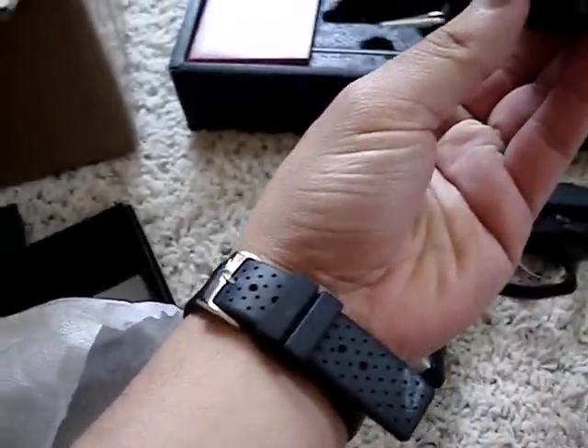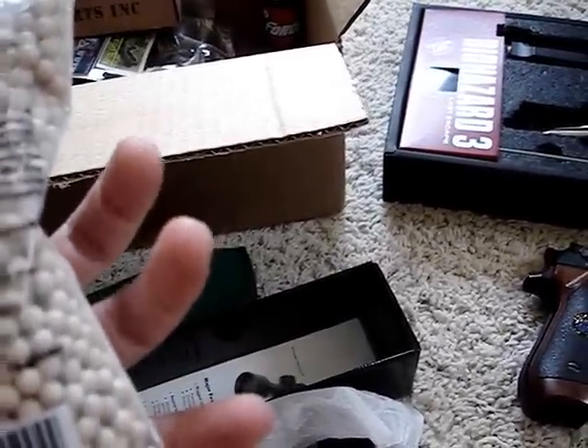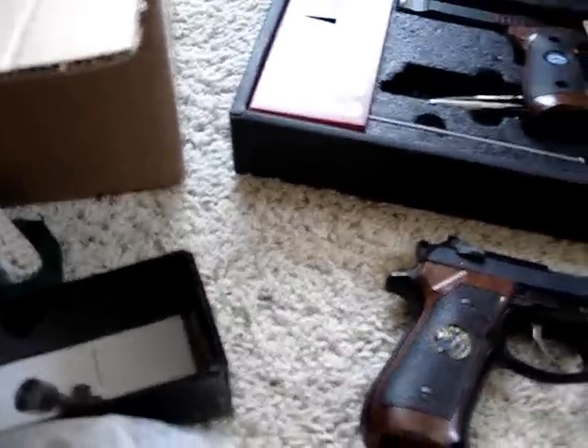Here's the scope — looks like it'll fit. Looks pretty good. I also got biodegradable BBs, because you gotta do what you can for the environment.